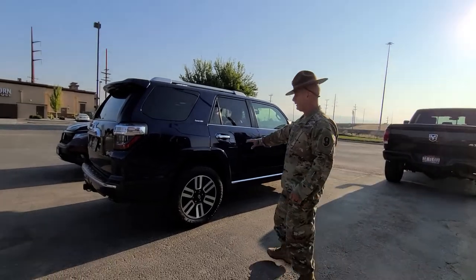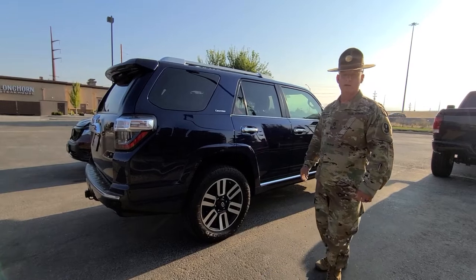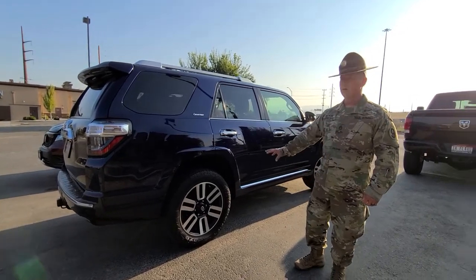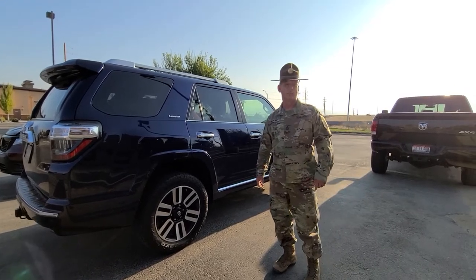I'm going to put a 4-inch lift on it so I can get some 33-inch tires on here. I got the General Grabber 33 inches coming with some Method wheels, and I'm going to go with the blue Method wheels. It's going to be exciting to see that, but I've got to wait until September before we go through that route.